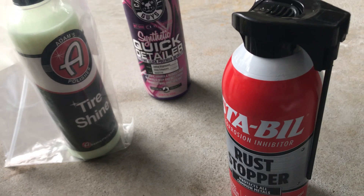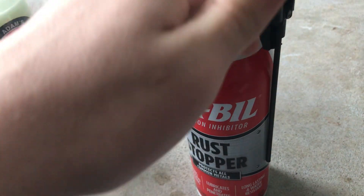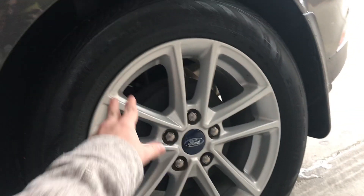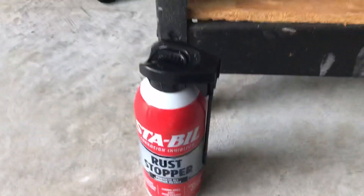I'm going to be using this under my car — on all the metal parts. I'm going to actually get under there and spray the whole undercarriage: the muffler, control arm, suspension, everything under the car with this stuff, for even more protection to make sure nothing bad happens under there.